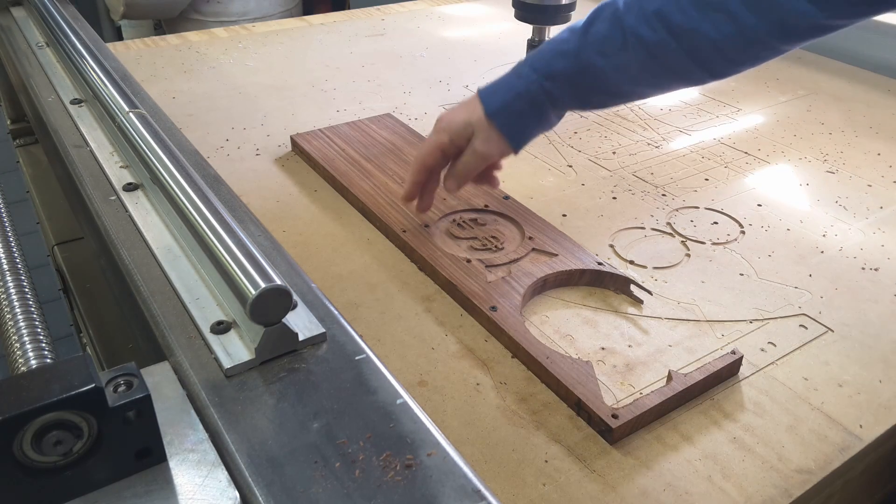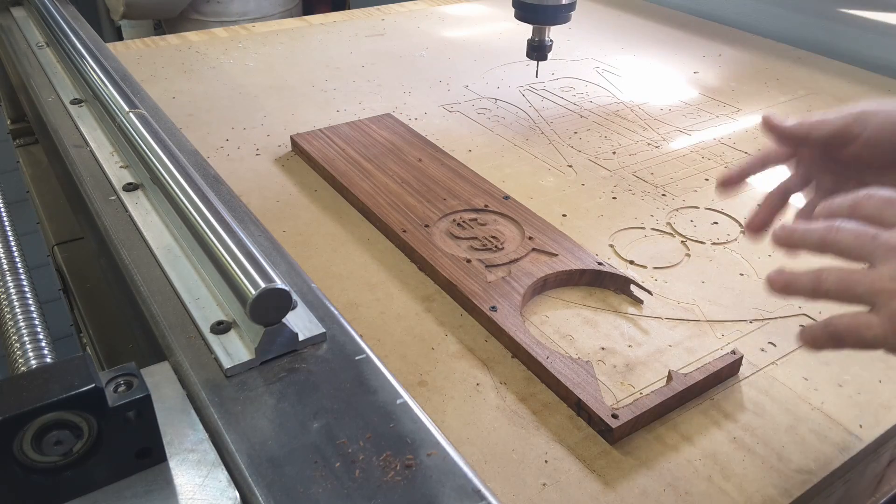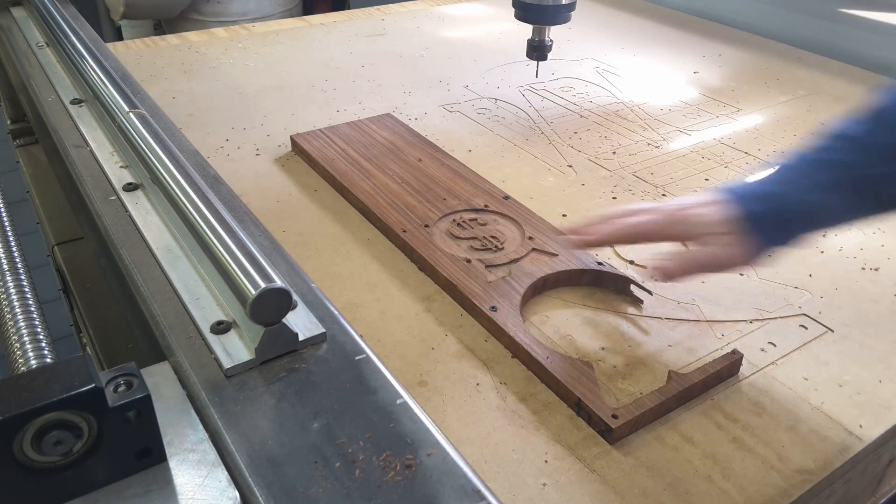This is where I'll drill these through with a quarter-inch drill for the pins. We'll take it loose, flip it over, and locate it back on those pins. I'll have to sand it for us.